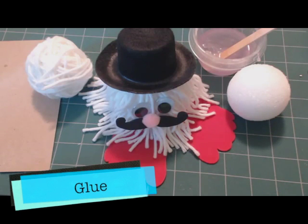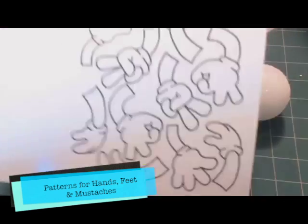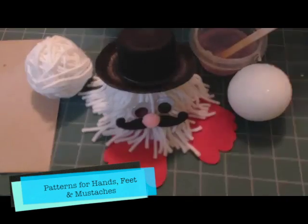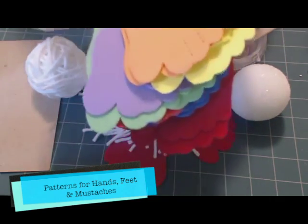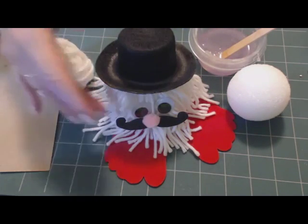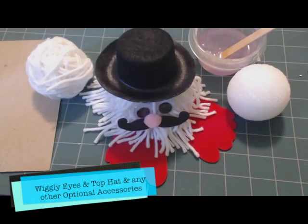You'll also need either our patterns for hands, feet, and in this particular case mustaches. Go to makingfriends.com and you can get these patterns printed. If you prefer, you can purchase some of this stuff pre-cut like the feet and hands in multiple colors — that way if you're having a party or a large group it's a lot easier for you. You'll also need wiggle eyes and any accessories, like this guy's wearing a hat, or you can make your own accessories if you'd rather.